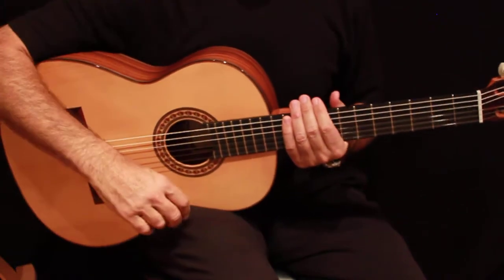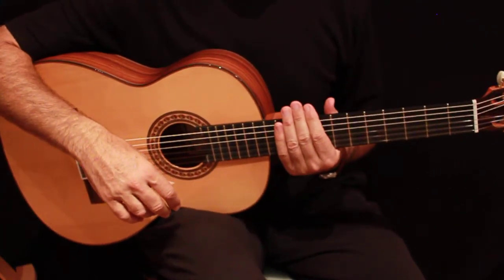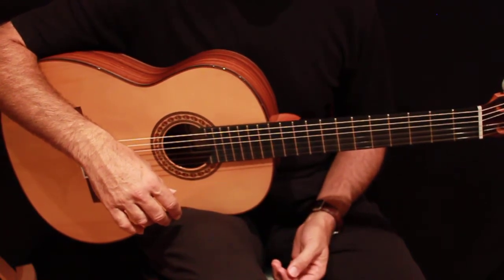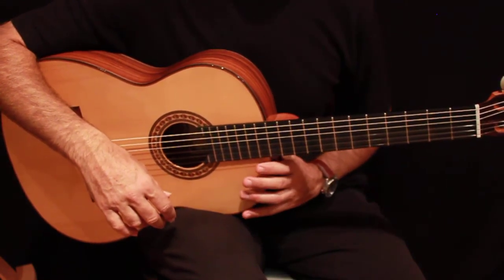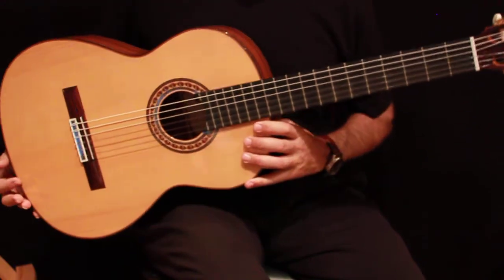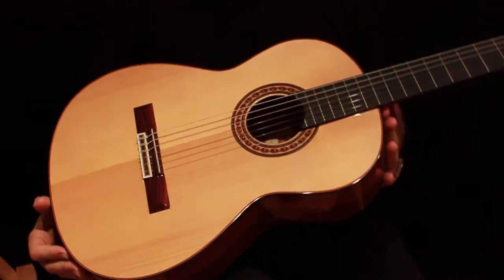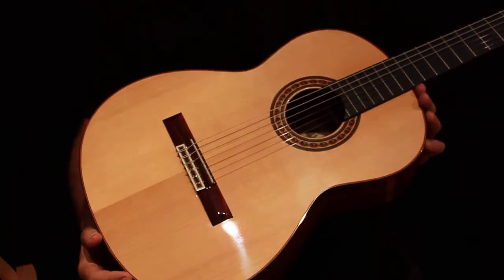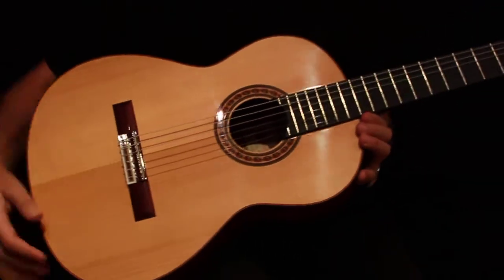Hi, my name is Ed from guitarsfromspain.com and I'm going to make a short review of the PS34, the Prudenzio Saez 34 Pavo Ferro guitar. This is a wonderful guitar with a German spruce top, a rosewood bridge, and a wonderful rose inlaid.